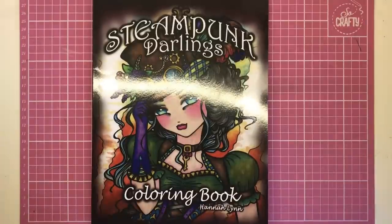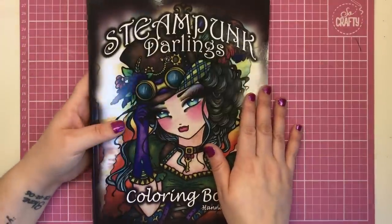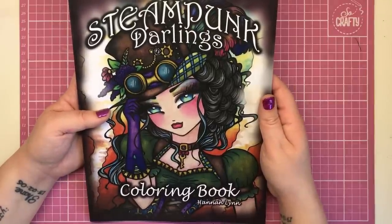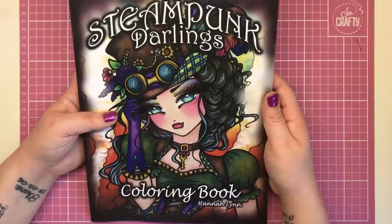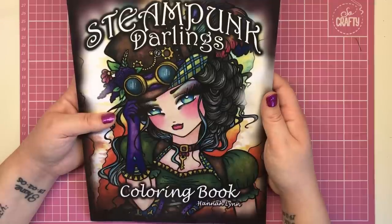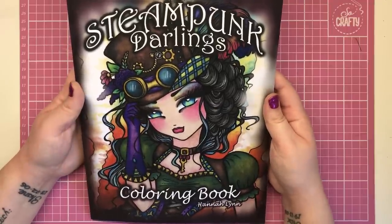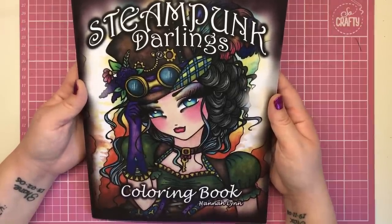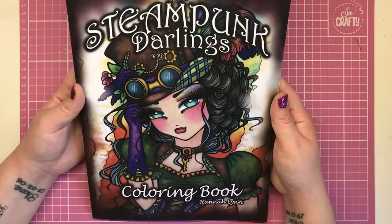Hi everyone and welcome to another review from Colour with Claire. Today we're reviewing Steampunk Darlings, the brand new release from Hannah Lynn. It's not that long since she released Victorian Darlings, which was an absolutely gorgeous book. I really don't know how she pumps these books out at the rate and quality that she does — absolutely incredible. This one I must say is my absolute favourite yet. I love this whole steampunk aesthetic and theme.